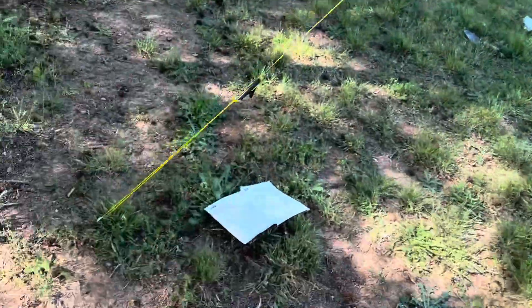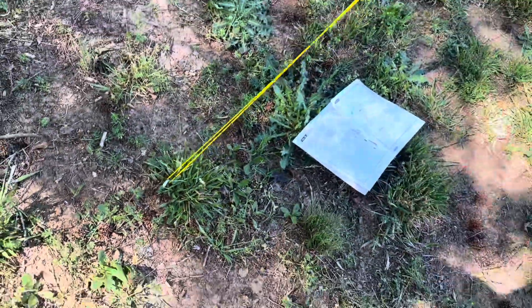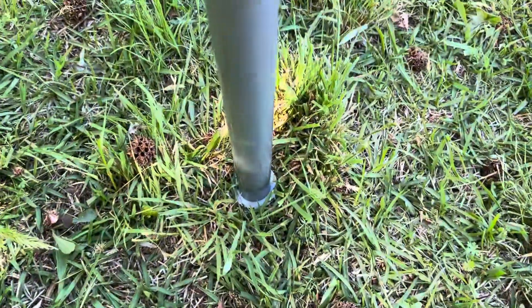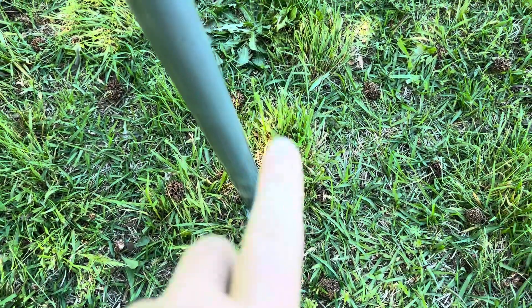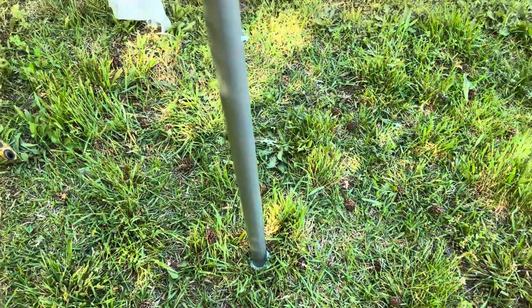So definitely really sturdy. These are going to be metal stakes that go down into the ground, so that should hold, and they're really long as well — I think they were like eight to ten inches. Then these do have little plastic ones at the bottom that go into the ground as well, but those are going to be super short. I would have preferred that those were actually metal and longer as well.